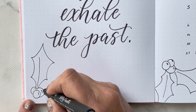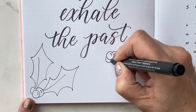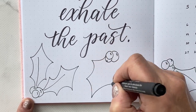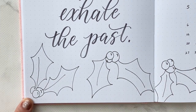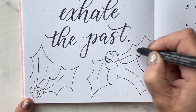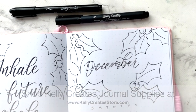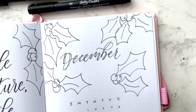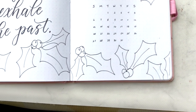When I finished this spread and took a look at it, I thought — are these holly leaves or are they bats flying around the page? I ended up going back and adding a few more leaves instead of having just two, so it wouldn't look like bats. Overall I think it's okay and I'm pretty happy with it. I'll see you in 2021!